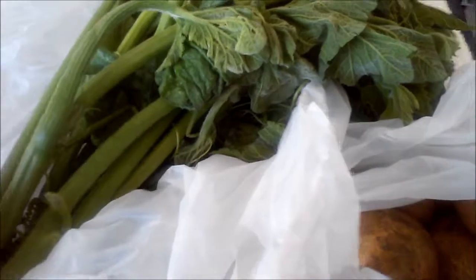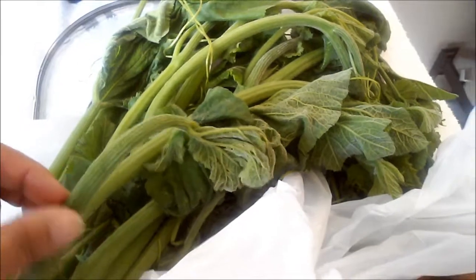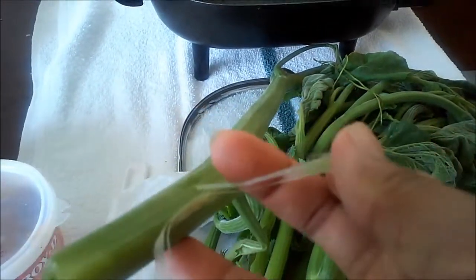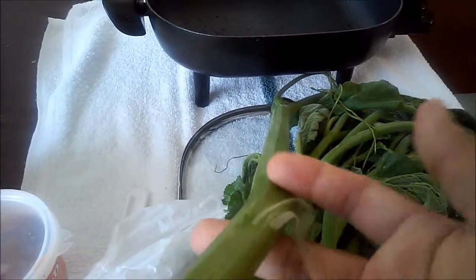I am going to peel the branches off because they are kind of rough otherwise. This is the pumpkin. You take out the branch outer layer like this. You have to do the whole thing. Let me peel everything off and come back.